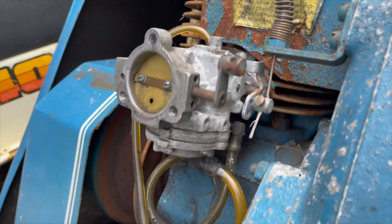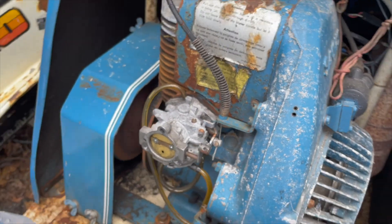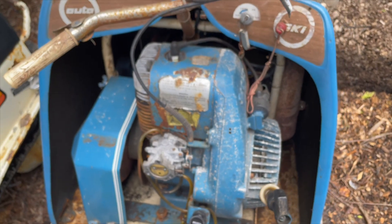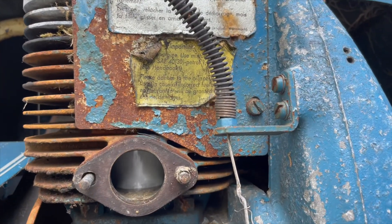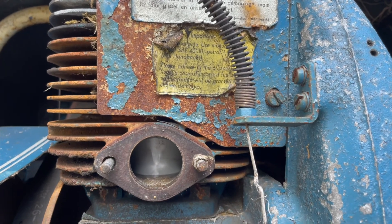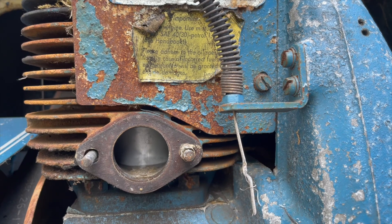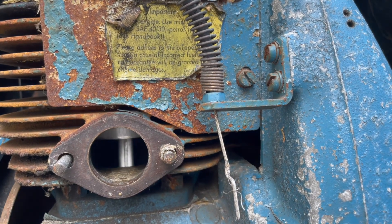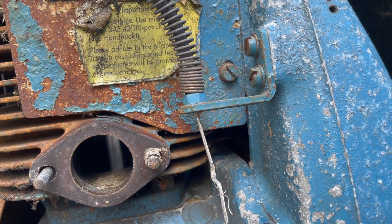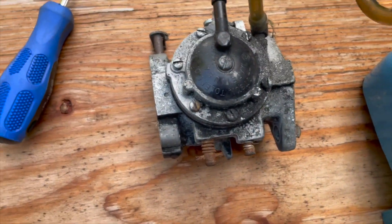I'll open up the pump diaphragm and see if I can find anything wrong with that, and we'll see if we can get it running. We have the carb off now. We can have a little look at the piston, see if there's any score marks or anything. It doesn't look like anything's wrong with it — it looks pretty clean and fresh in there. So let's get back to the carburetor.